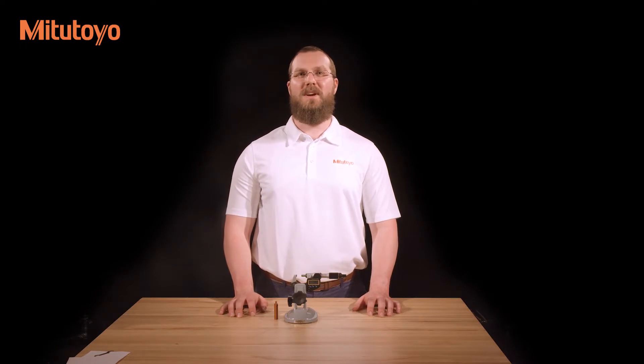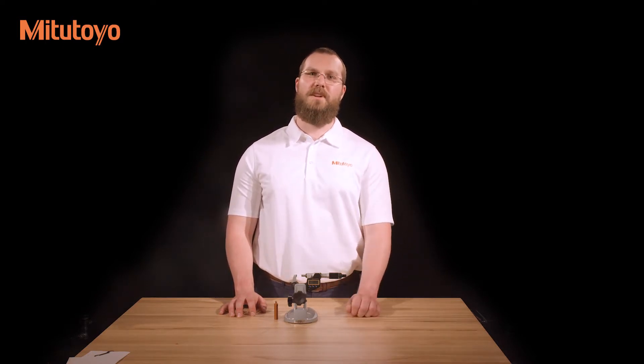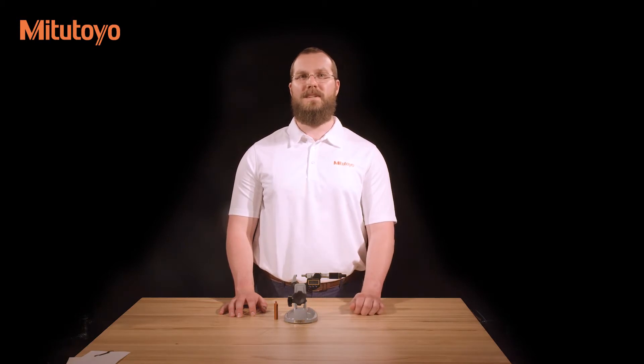Micrometers are typically used in two ways: held in the operator's hand and held by a micrometer stand. Handheld is often viewed as being more convenient and is required in situations when the item to be measured cannot be brought to a measuring station.